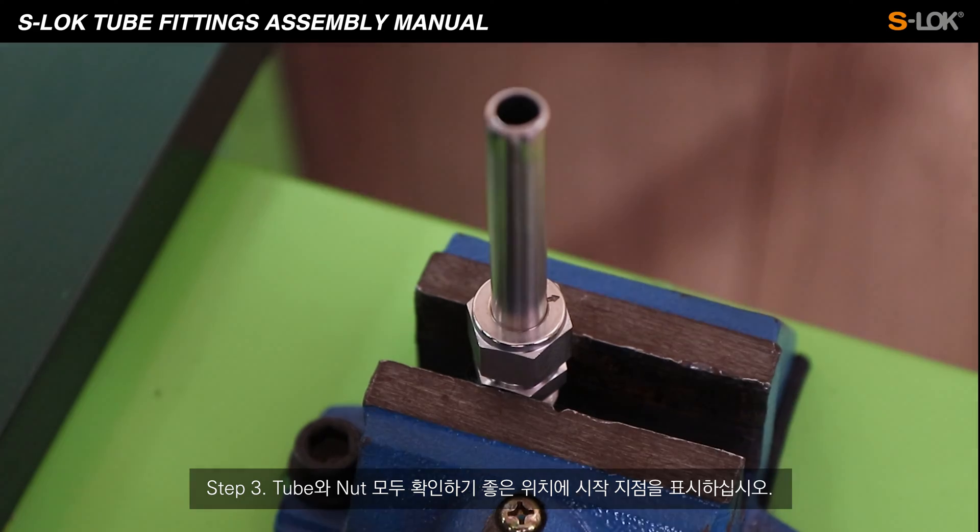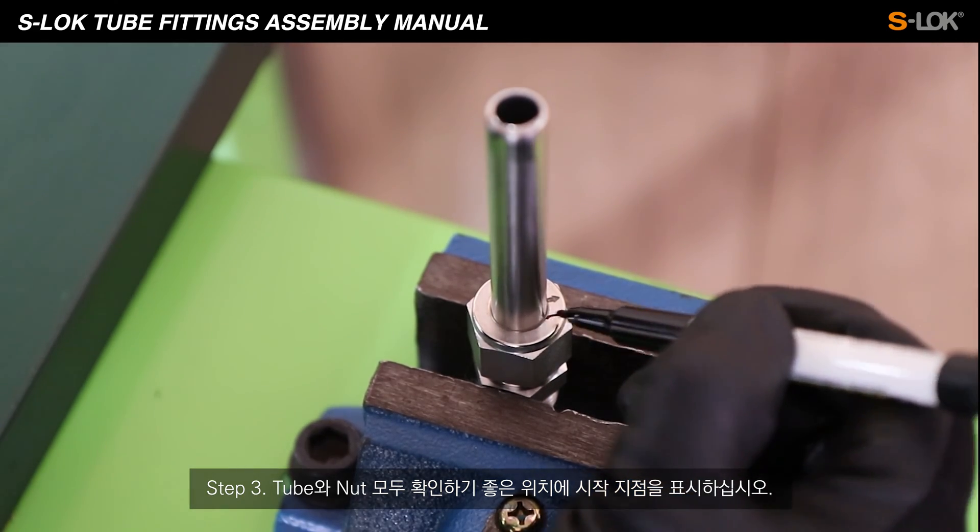Step 3. Mark the starting point of the nut and the tube at a convenient location for checking.